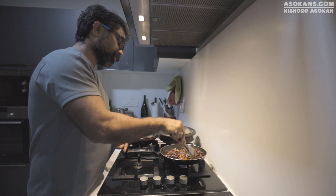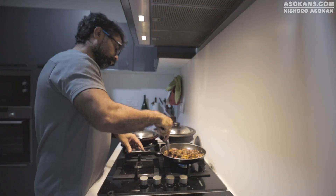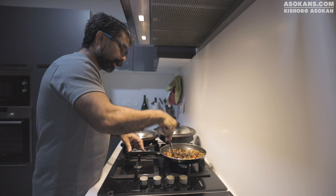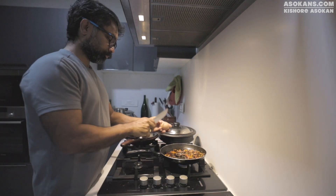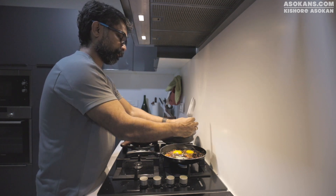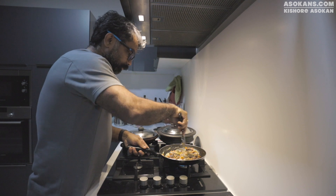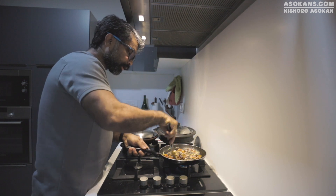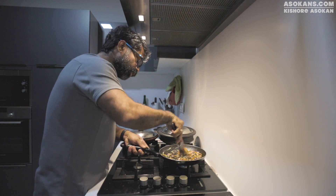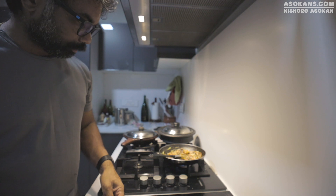I usually use Spinach Palak. It is almost cooked, so I will add 2 eggs. It was difficult to get eggs during the lockdown — yesterday I managed to get 2 eggs. I was managing without eggs for some days. This is the Paneer — I have taken 50% of what I usually use. Milky Mist is a good brand. I am going to add the Paneer now.